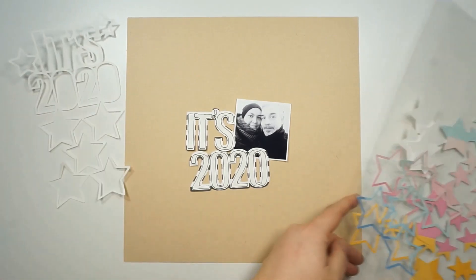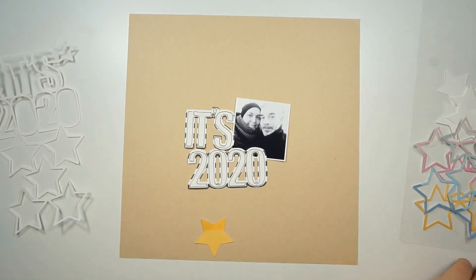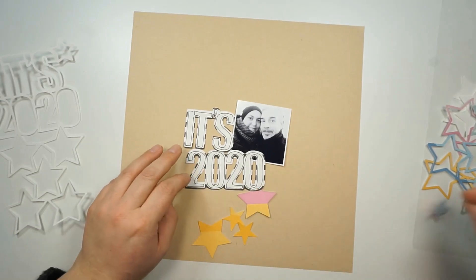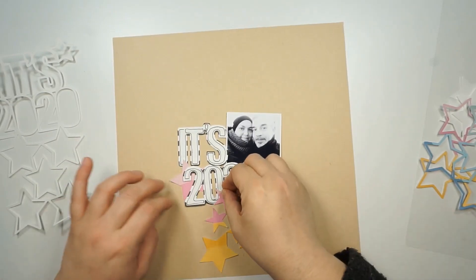I'm working with the January kits and my assignment for today is to use a cut file. So I grabbed the cut file — it's 2020 — from the Hipkit Club store. My original idea was to use the cut file as it is, so the outlines from the stars and from the title.